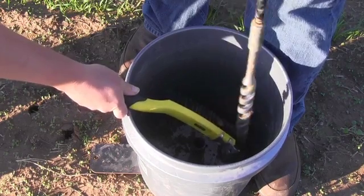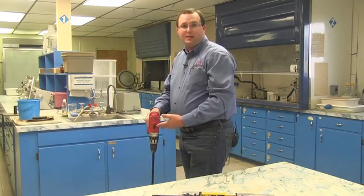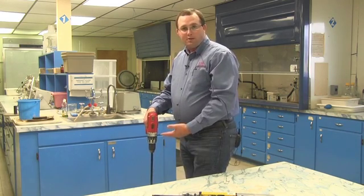Once your bushing stop or mark reaches the top of the pipe inside the bucket, you know you've gone deep enough. Clean out the remaining soil in the center of the pipe.